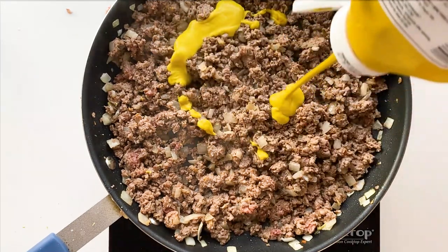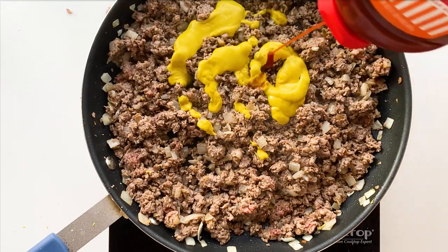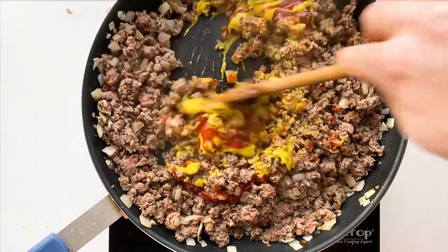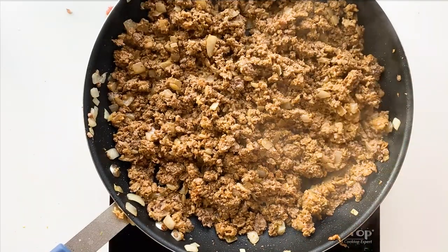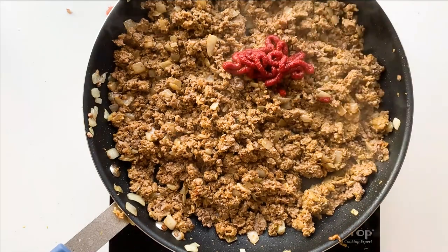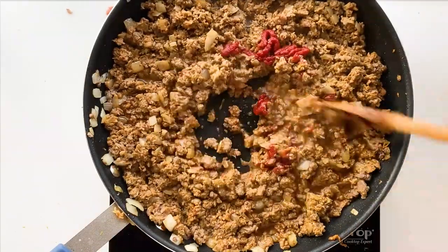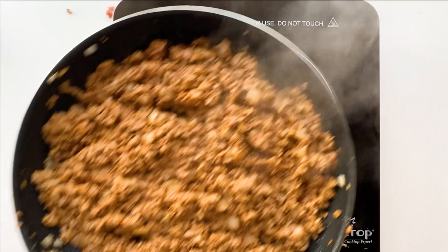Once it's browned we're gonna start seasoning — I'm using Montreal steak seasoning, but season it however you like; anything that tastes good on burgers will taste good in here. Cook it down for a few more minutes, then add in some liquids. I did a little experiment and threw in some mustard and ketchup — two pretty common burger condiments — and it totally worked. We're also adding tomato paste and some beefless broth. What we're doing is adding liquid to reduce down and get an almost sloppy-joe consistency, but not quite as sloppy — just moist enough to be easy to work with.